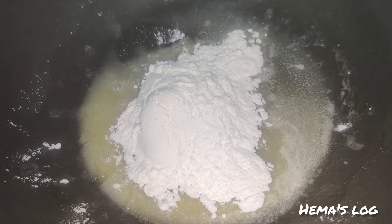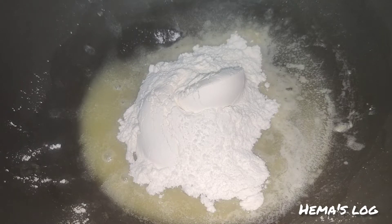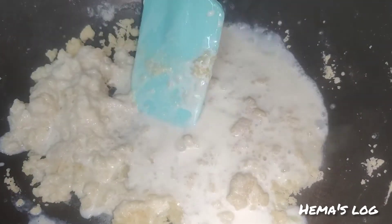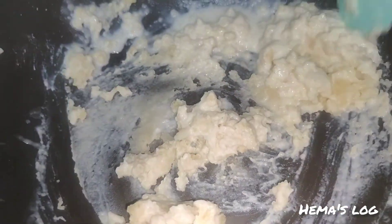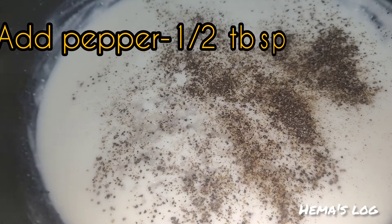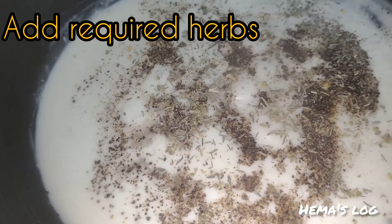Add 2 tablespoons of corn flour. Add 2 tablespoons of pepper powder and mix it in. Add 2 tablespoons of salt.